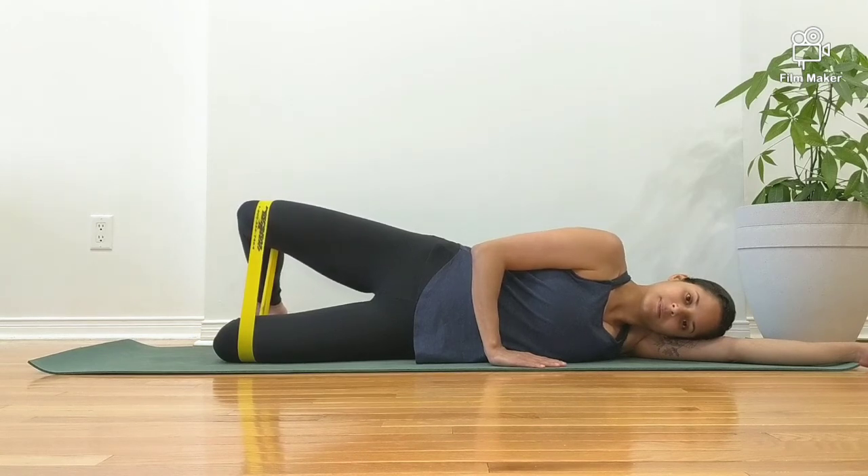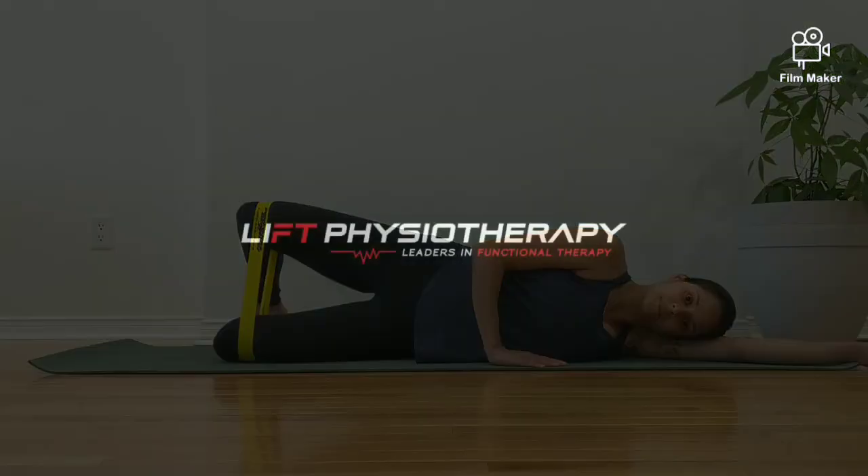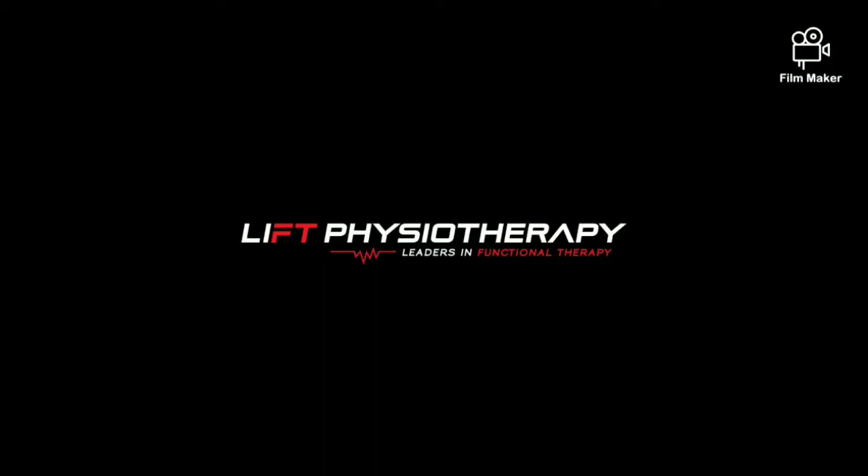To work on endurance, perform a static hold. You should feel your gluteus medius, or your side pocket muscle, being targeted throughout this entire exercise.